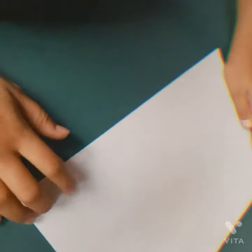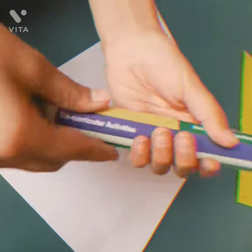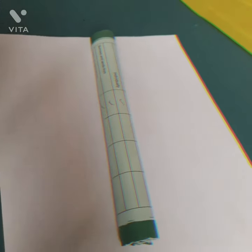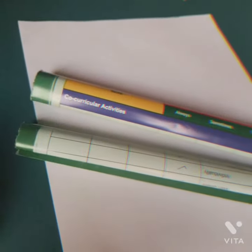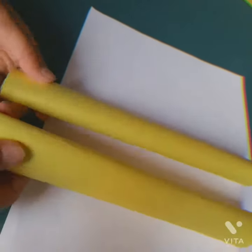We have to take a white paper and put it on the hard paper. We have to roll it and make it small. Now we can put it here. I have to give you two steps — we have to cover it here. I have to cover it with two paper.